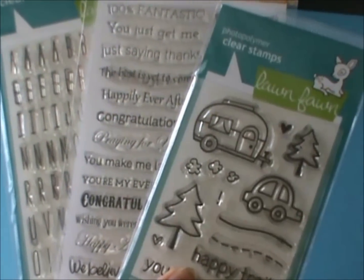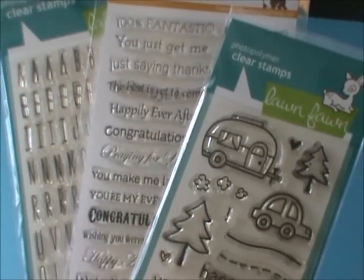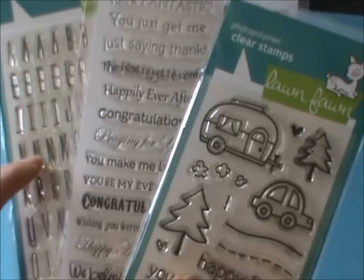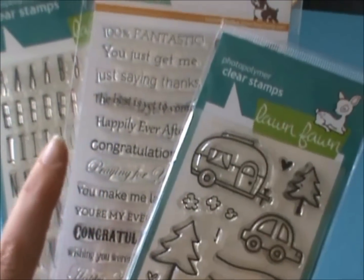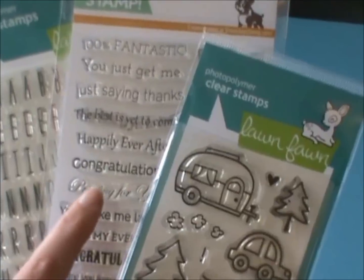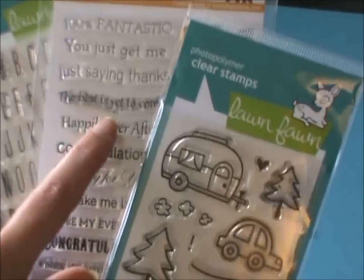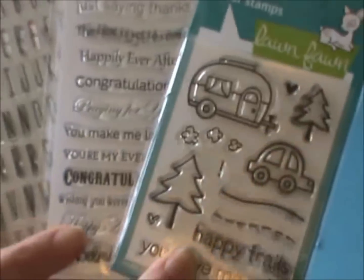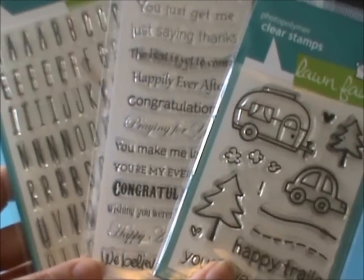Hey YouTube, it's Jen, Scarpina Creation, another card share for you. I did a wedding card for my cousin using the Milo ABCs, the Simon Says Stamp, the Tilted Banner Stamps, and I used this one — The Best is Yet to Come — and then I used the little camper and the car from the Happy Trails set, which I just love.